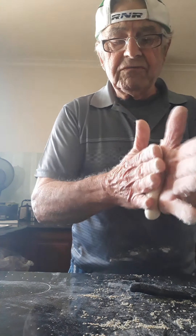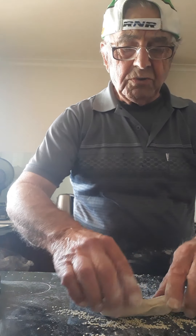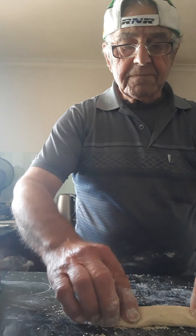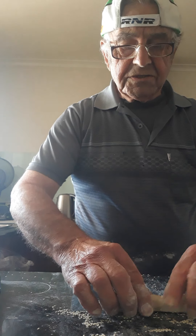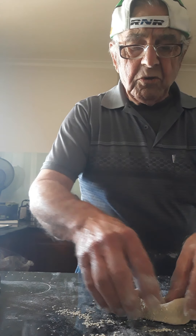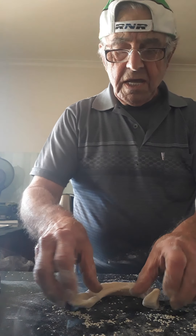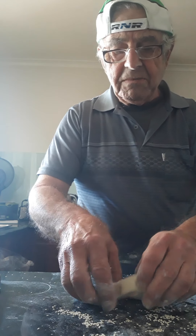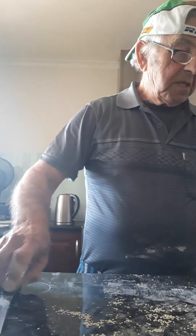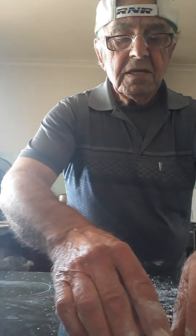Beautiful! The pastry came very nice, as I showed you. You need to do it very nice and soft. If you don't do it soft, when you bake them, they don't come nice. Put them that long and make them thick, not thin. I repeat myself just to teach you.